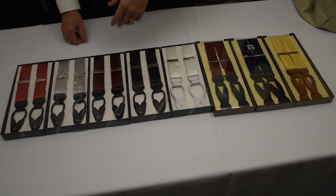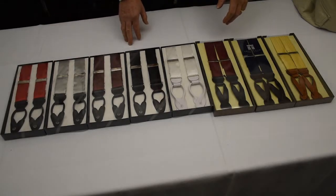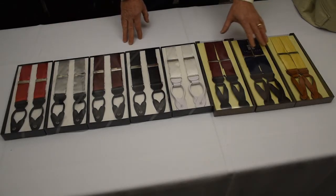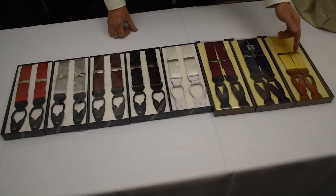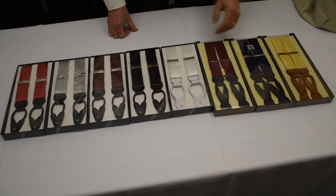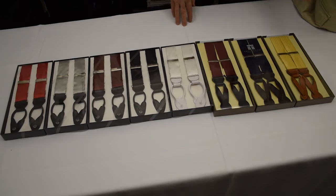Red really sets off a tux, and burgundy is a beautiful deep rich color. We also have different silk patterns — these are herringbone patterns on the silk, you might not be able to see it so well in the video — and some other colors that, on a seasonal basis, can really give you a dash of color.